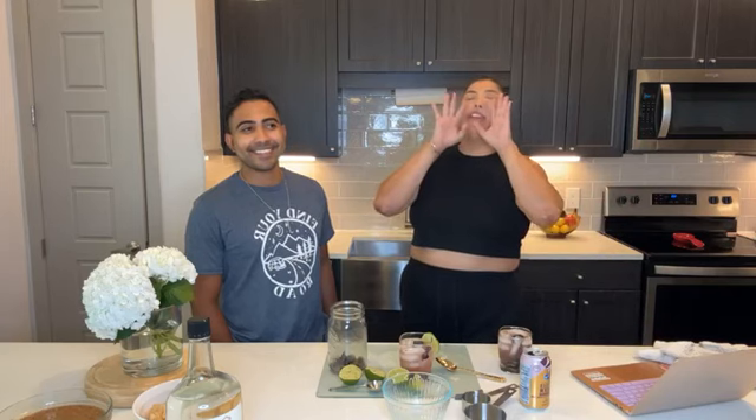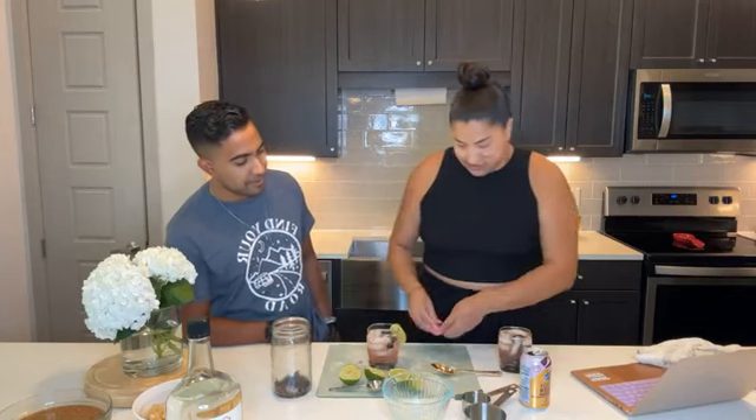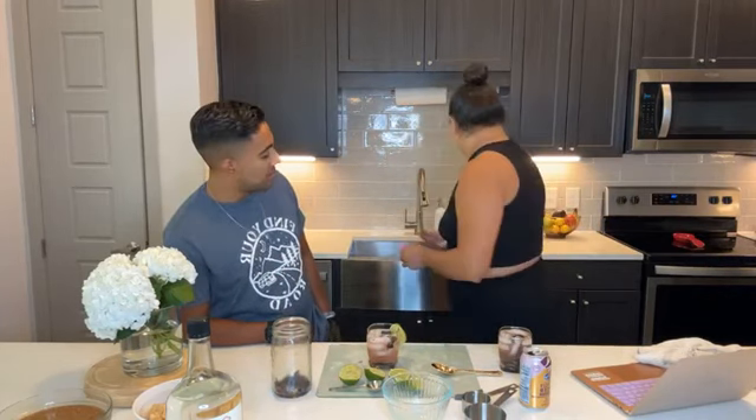Tomorrow will be the last day to sign up for the t-shirt club or our t-shirt and box combo to get this shirt. It's super comfortable, soft, heather material — really great. If you want this shirt, sign up today or tomorrow and it will be your shirt in the t-shirt club or the t-shirt and box combo.